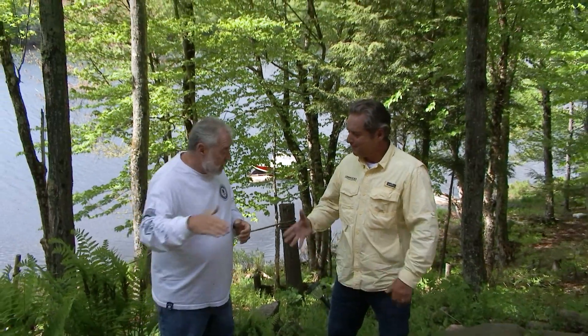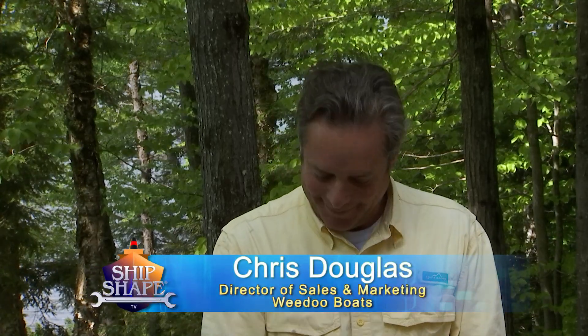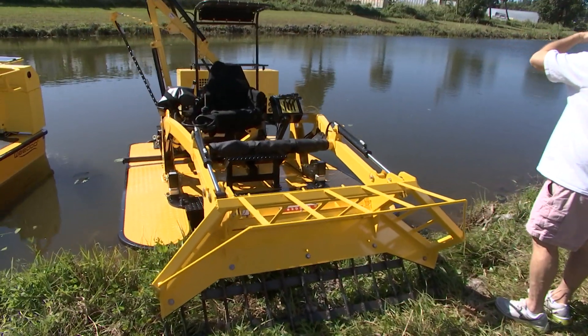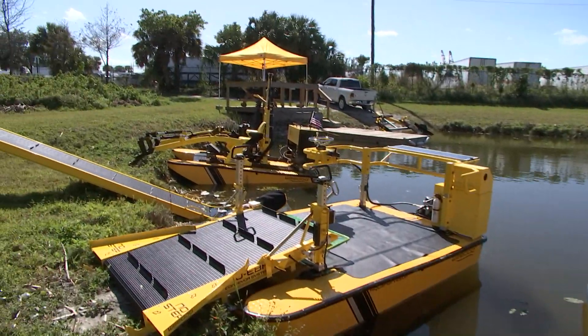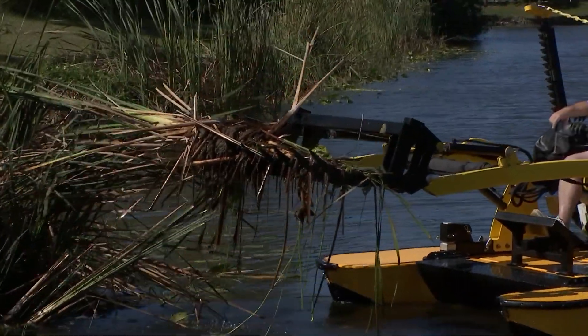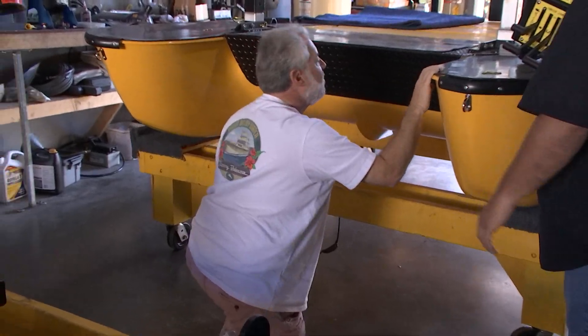We're going to be solving that problem today with this man's gear. Who we have on the program is Chris Douglas. Chris is with a boat company called WeDoo Boats — W-E-E-D-O-O Boats. I saw this at the Fort Lauderdale Boat Show. And I was like, man, I've had an issue for ten years with my floating dock. If your machine can do this, I want to show the world what you do.